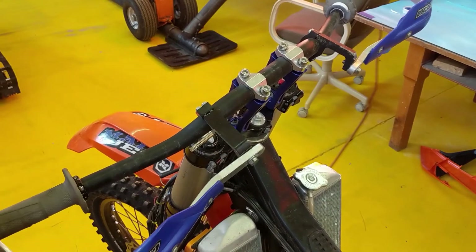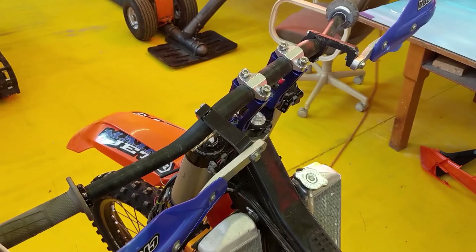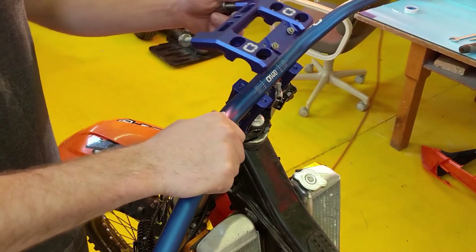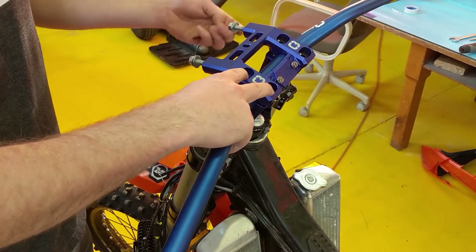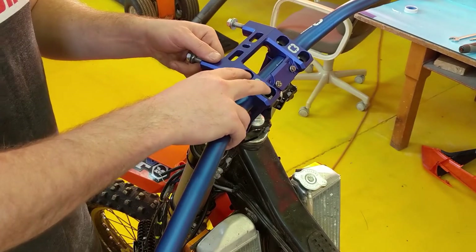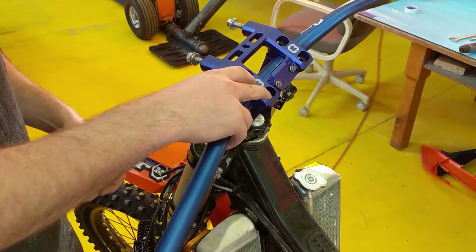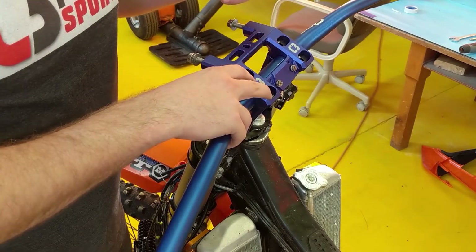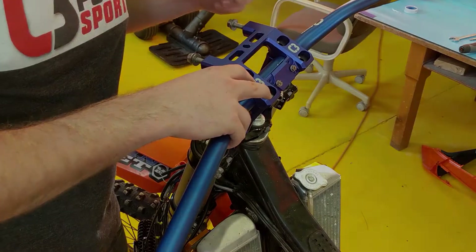I also installed my old handlebars loosely here just to help with alignment. Next we're going to be pairing up our new high bars with the C3 one-piece top clamp, Force Field wrap-around hand guards, and our new center-flow design cool and heated bars. Should be pretty cool when she's all done.